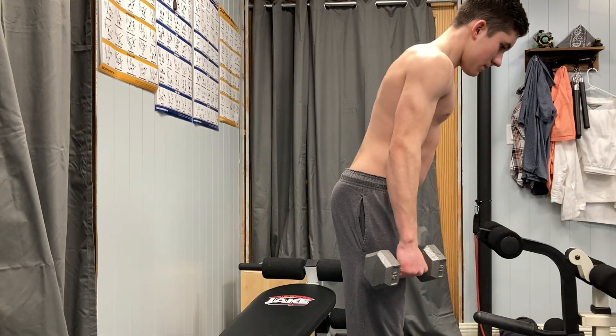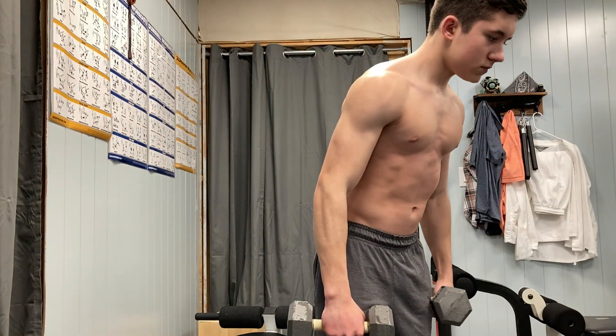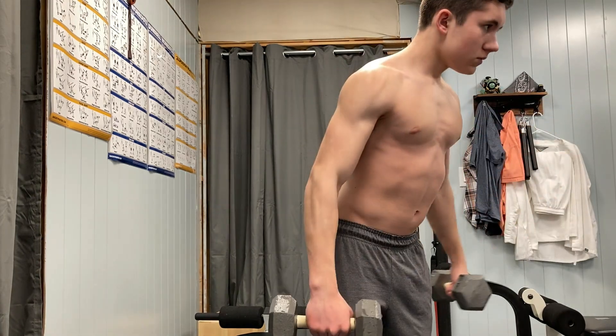I also like to do both arms at once. The way you perform a lateral raise is lean slightly forward, and then bring your arms out to the sides — but not directly at your sides, slightly in front of you. Your arms don't need to be completely straight for this.